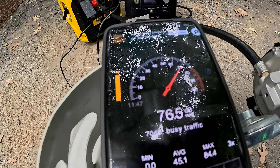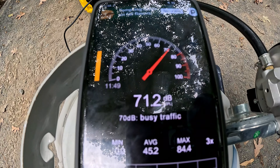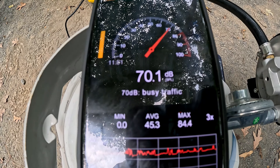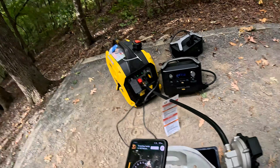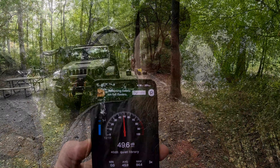We are at 69 decibels. Now we're going to walk up here to the road just a little bit to check the reading from further away.